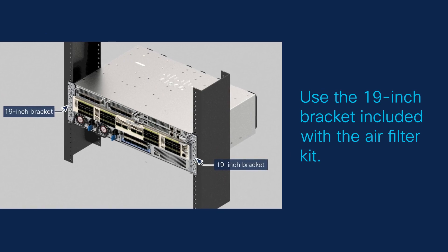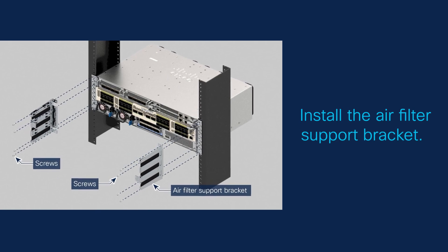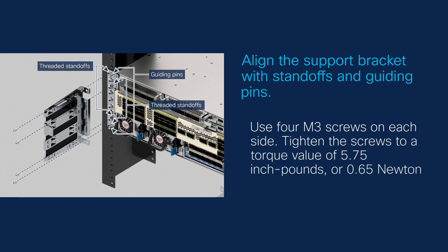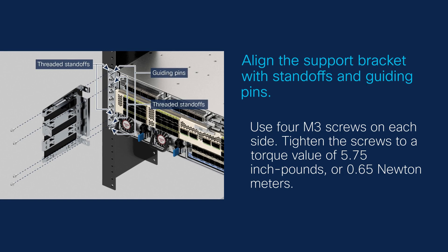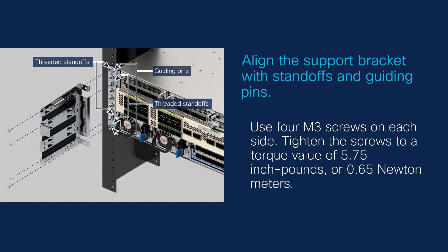Ensure you use the 19-inch bracket included with the air filter kit. Install the air filter support bracket on both sides of the 19-inch bracket attached to the chassis. Align the holes on the air filter support bracket with the threaded standoffs and guiding pins. Secure each side using four M3 screws, tightening them to a torque value of 5.75 inch-pounds or 0.65 newton-meters.